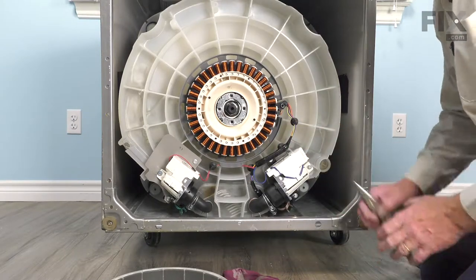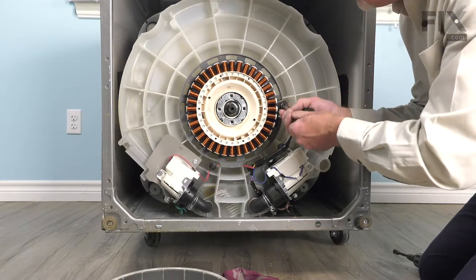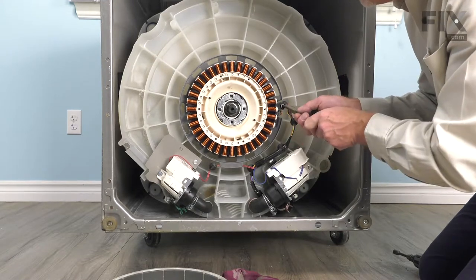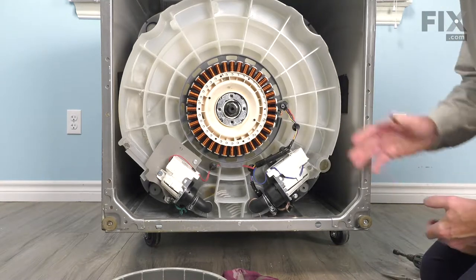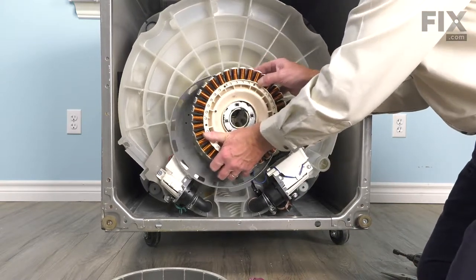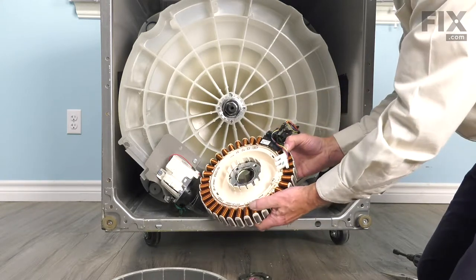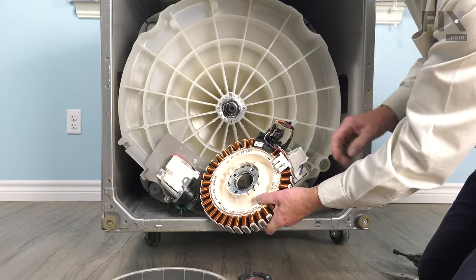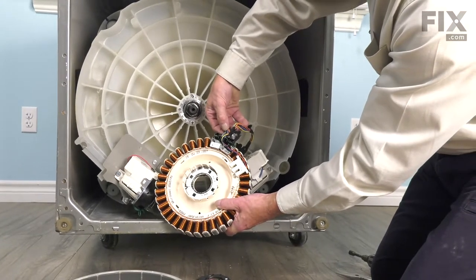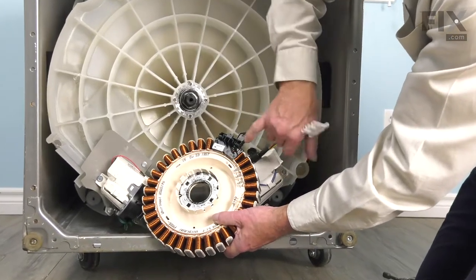Now, once we've removed all three of those, our next step will be to depress the little arrowhead fastener on this one and push it through that housing until it's free. Our next step will be to carefully remove that stator from the bottom of the tub. We'll set that plate aside, carefully rotate that stator around, and remove that wire harness. There's a small connector attached to that sensor with a little locking tab — we'll need to depress that locking tab, pull the harness away, and then feed it out through that little notch.